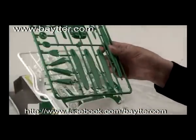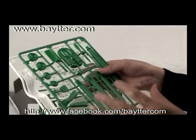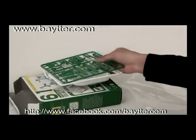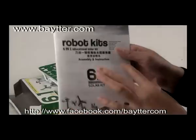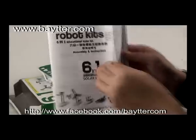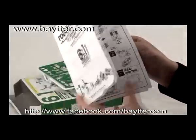Now let's have a look at the structure and accessories. Open the package. When I open it, you will be a little nervous because the contents look so complicated.